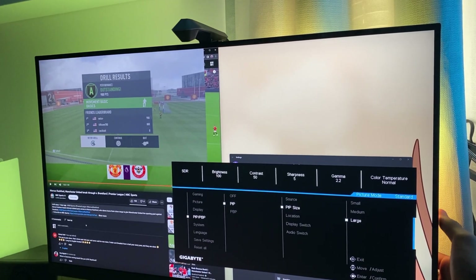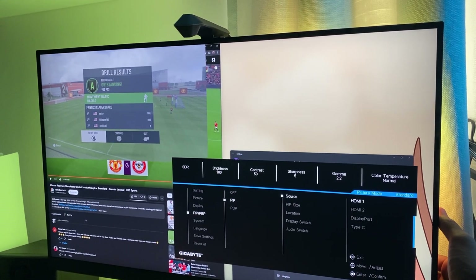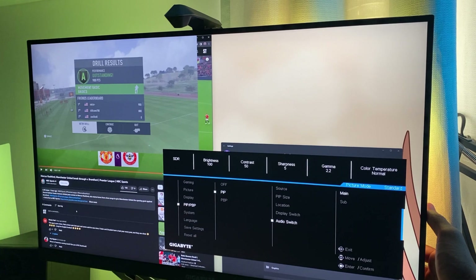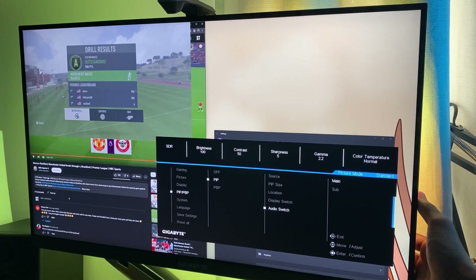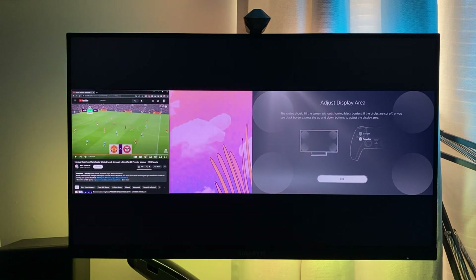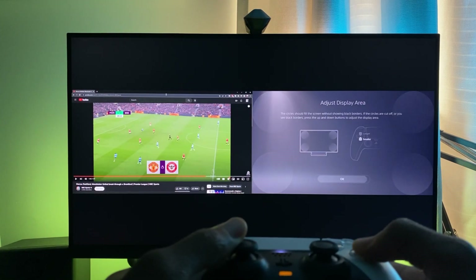There is also the display switch, which changes the primary to the secondary — it basically inverts whatever the setup is currently. That works well too. The audio switch switches the audio output input, so it switches from the primary to the secondary.